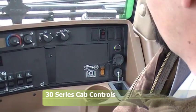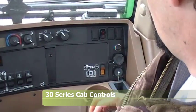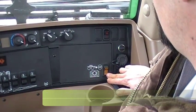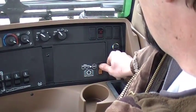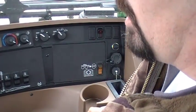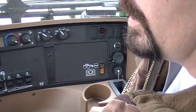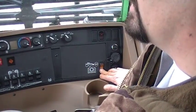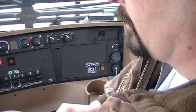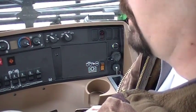We're sitting in the cab of a 4730 sprayer. Over here on our side console at the very back we have an emergency stop button. When this button is engaged it automatically locks the brakes on the sprayer. This is for emergency only and it will be a one-time use. In normal operation we can always leave it off because anytime you bring your hydro handle back to neutral it will automatically set the parking brake.